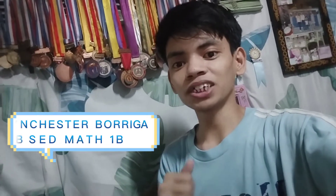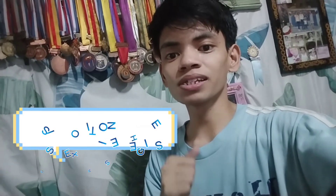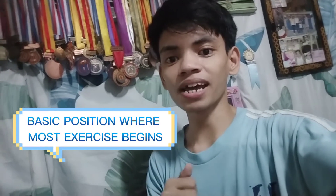What's up, guys? My name is Rainchester Boriga from BS Edmat 1B, but you can call me Kuya Rain. Today, we will go and execute the basic positions where most exercises begin. So, what are you waiting for? Let's learn from Kuya Rain!